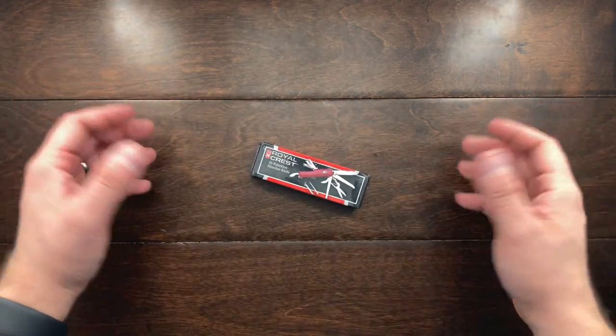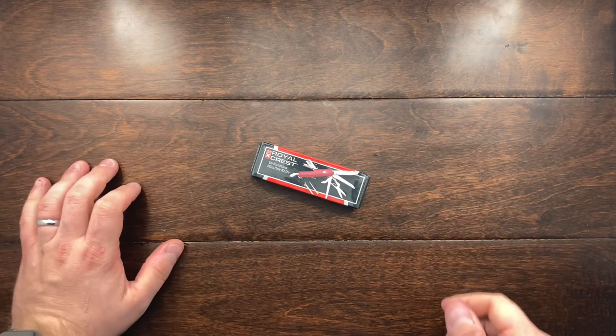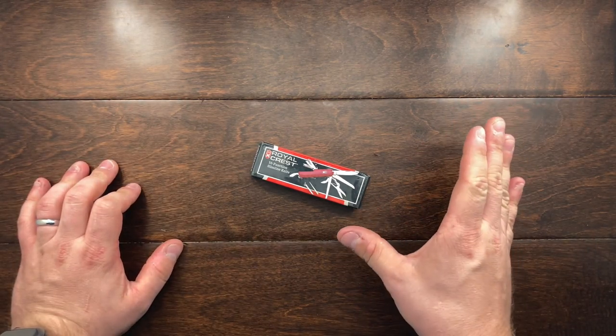Hey YouTube, Mark Kaufman here and today I have a little bit of an unboxing for you, and that is of the Royal Crest 16 function slimline knife.